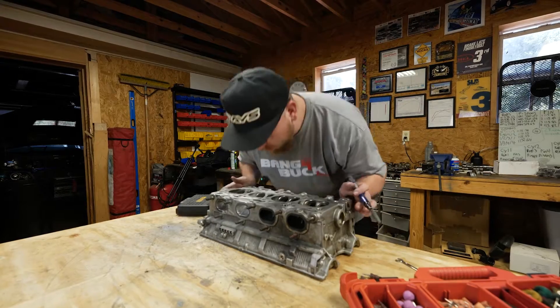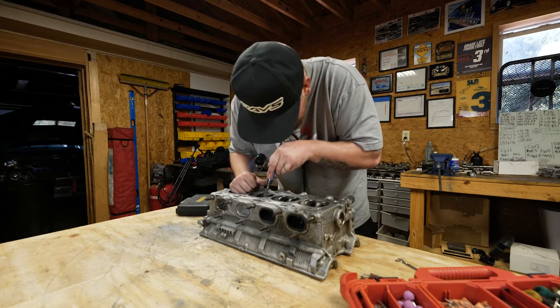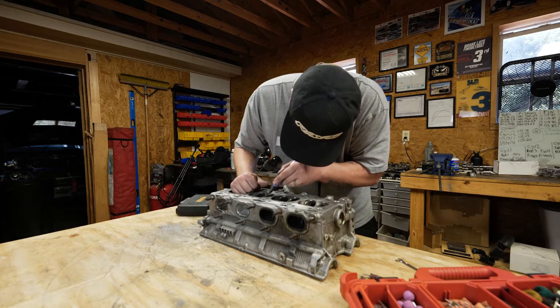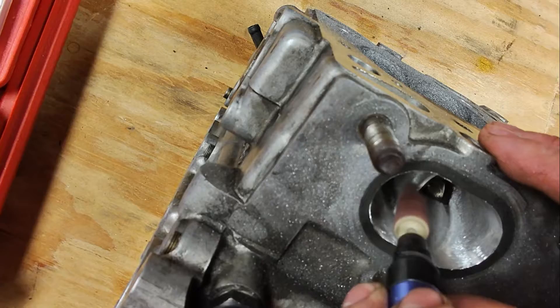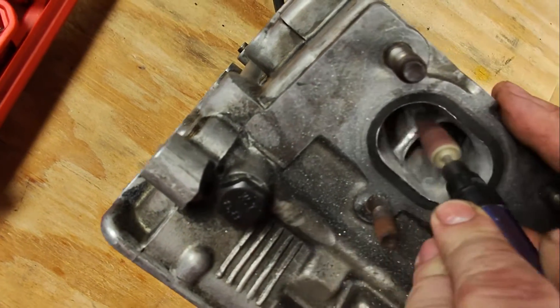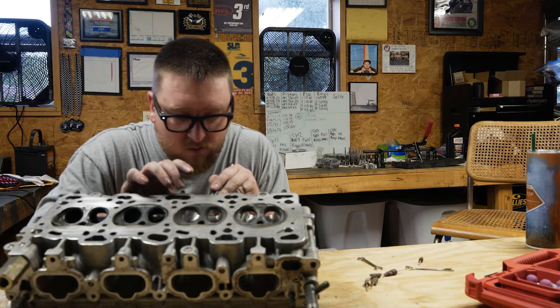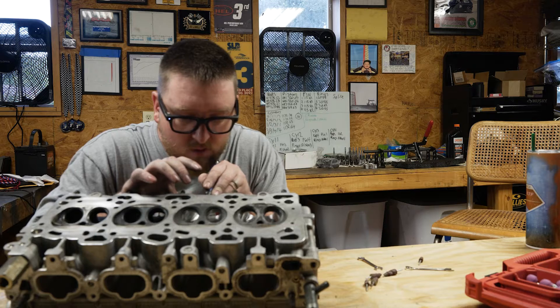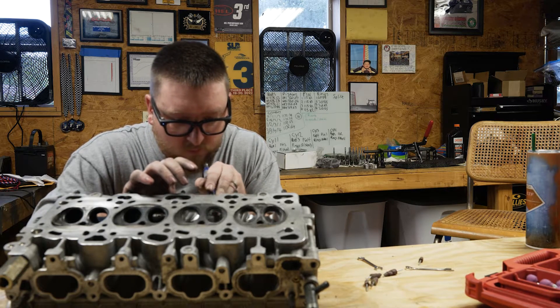My power goal for this next setup is around 600 horsepower, but more importantly, I'm looking for my turbo to be fully spooled between 3,500 and 4,000 RPM — that is the main goal. I think the reason most head porters don't consider this is because their main goal is just peak horsepower. But for someone like me who does autocross and time attack, I want to build an all-around competitive build with early boost response and a linear power band.